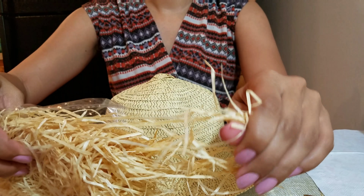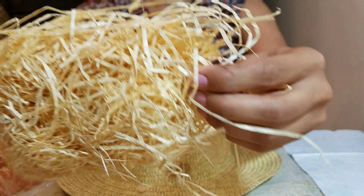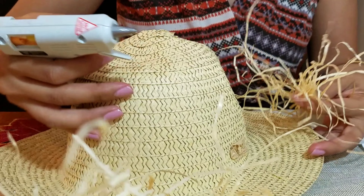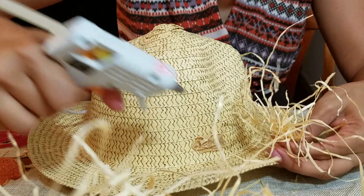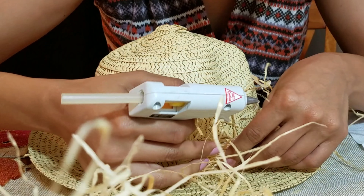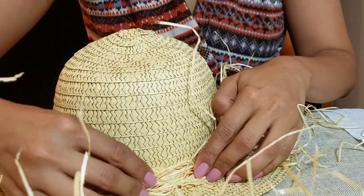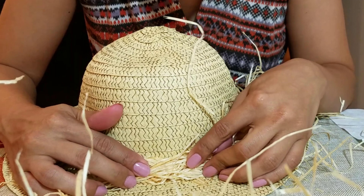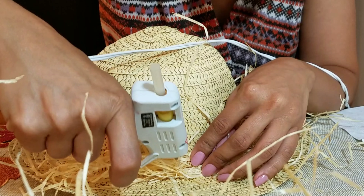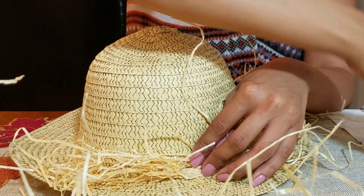Then when you get the straw, you're gonna want to take it out in little bunches, because we're gonna hot glue it halfway around the hat. It doesn't have to look perfect, just has to be glued on and look like the scarecrow's hair. It might get a little messy, so make sure you're okay with that and you're in an area that you can clean up afterwards.